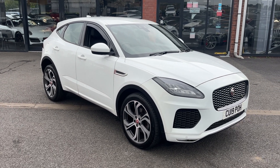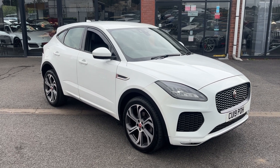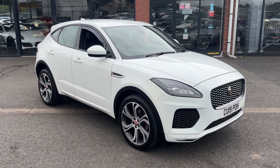Hello and welcome to Alpha Motors here in Wigan. Today I've got the absolute pleasure of showing you around this Jaguar E-Pace D180 R-Dynamic S. It also is an automatic, so it's got the silky smooth automatic gearbox in this one, and it also benefits from being all-wheel drive.